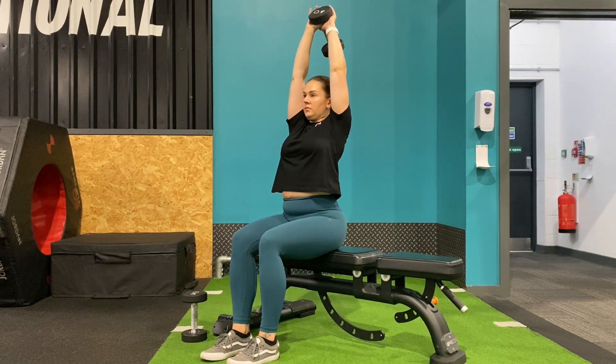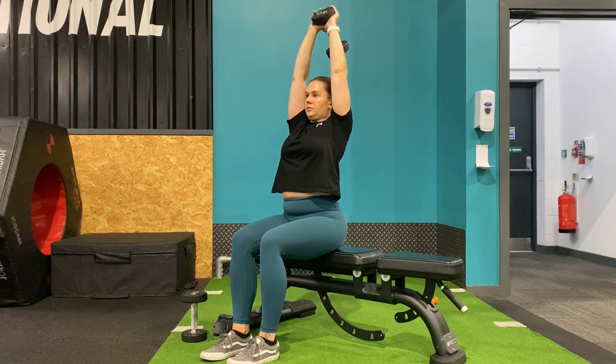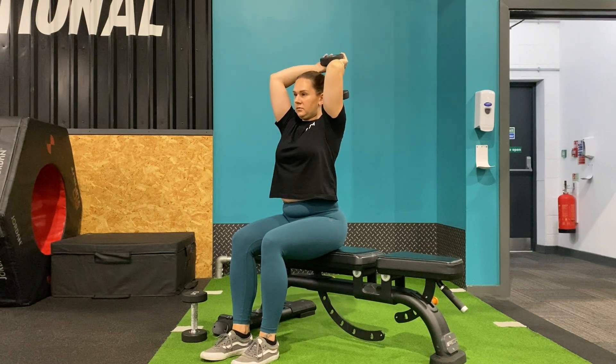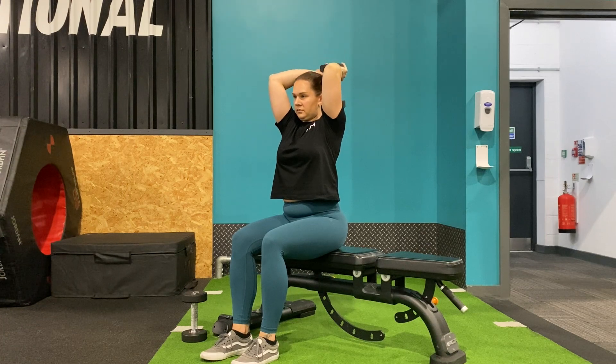Sitting on a bench and holding one end of a dumbbell in both hands, bring the dumbbell up overhead. Squeeze your biceps in towards your ears and then start to lower the dumbbell down behind your head. You should feel a slight stretch on the backs of the arms.